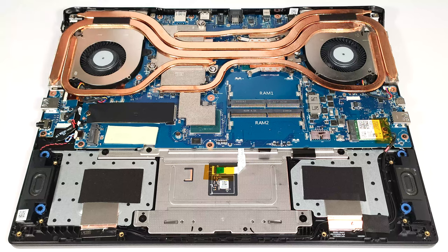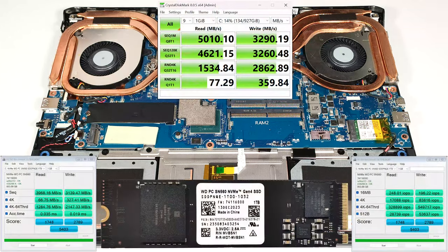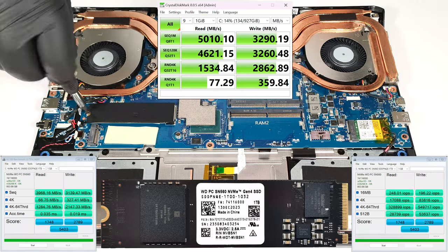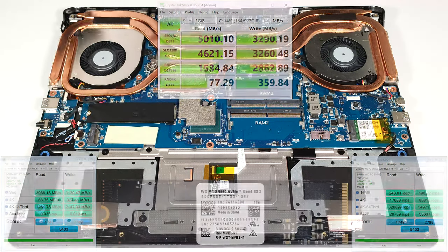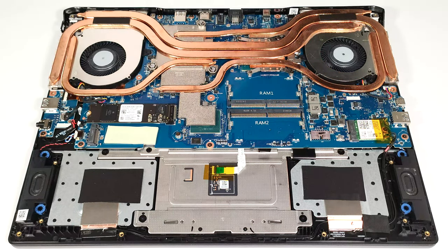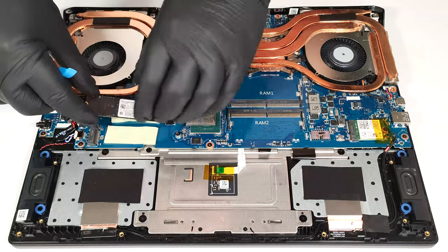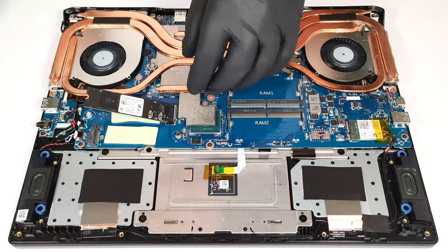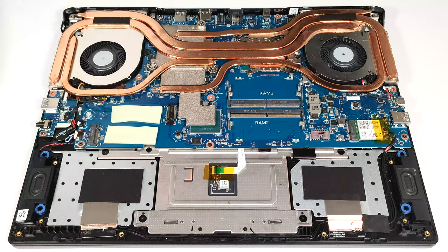The top NVMe slot is compatible with Gen 5 SSDs, while the lower one is for Gen 4 units. We can spot a big thermal pad for each M.2 slot, which is good.